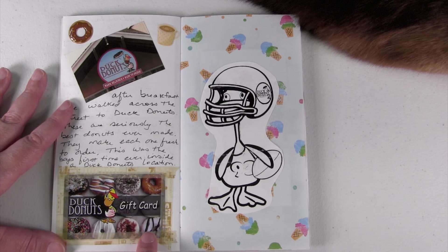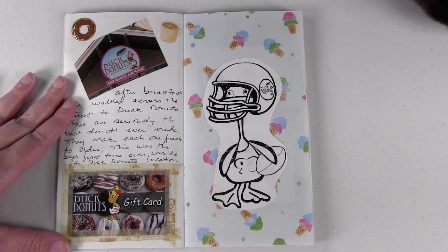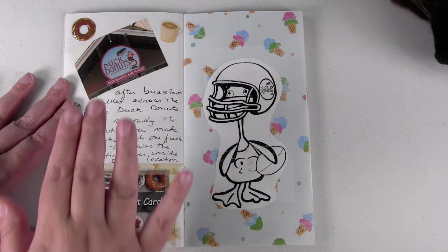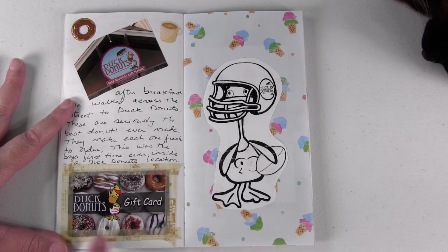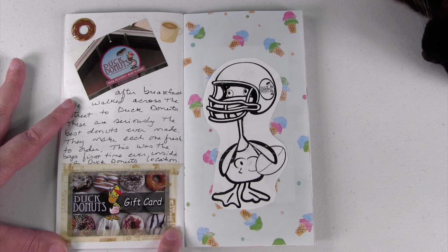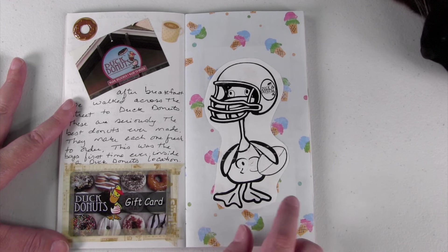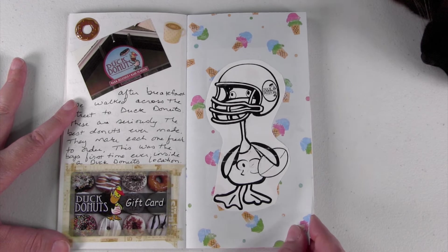After breakfast we walked across the street to Duck Doughnuts. If you've ever been, they make the most amazing doughnuts in the entire world. This was the first time my kids had ever been, so we took a picture of the sign outside. I included a little gift card, and then there was a coloring sheet in the lobby of the donut shop so I picked one up and put it in here.